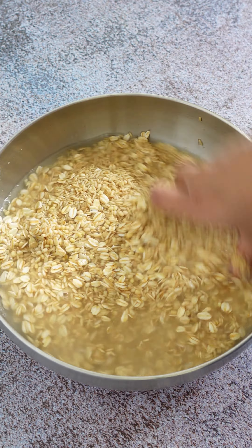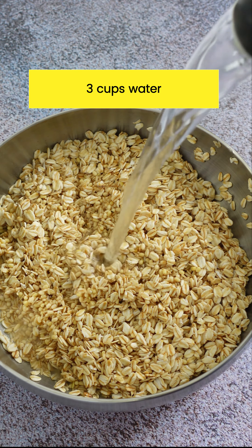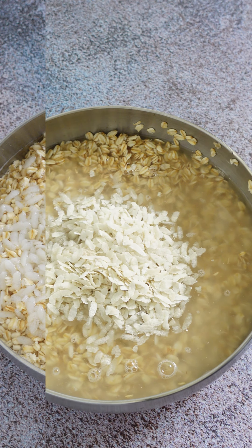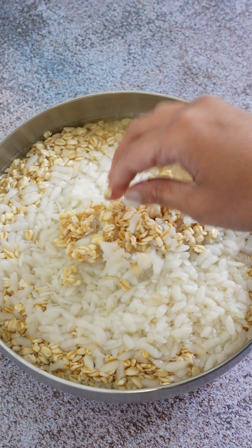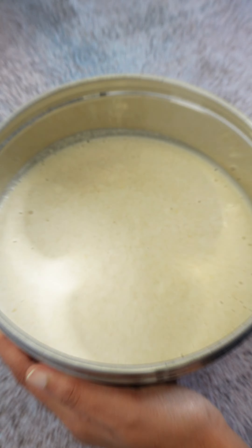I have used rolled oats for making the batter. Steel cut oats can also be used for making this recipe. It works well, but avoid using the instant quick-cooking variety of oats as it does not work well. So no instant oats for this recipe.